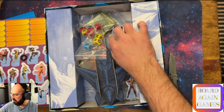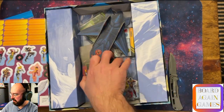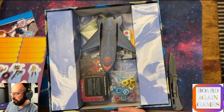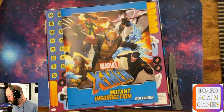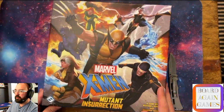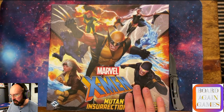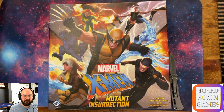This insert is kind of dumb - it's coming out at some point because I'm going to have to get some baggies to organize it all. But I do like the standees a lot better than I thought I would. X-Men Mutant Insurrection by Fantasy Flight Games will definitely be on stream soon too - we'll be playing that, probably Blaze and I. Thanks for watching if you watched live. If you watch it later, feel free to send me an email at boardagaminggames at gmail.com, or hit me up on Twitter, Facebook, or here on Twitch. Thanks for watching, happy gaming, and we'll catch you later.